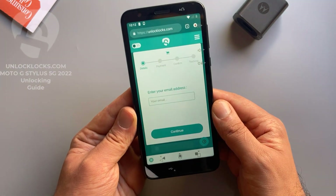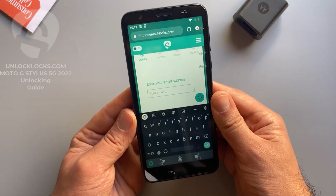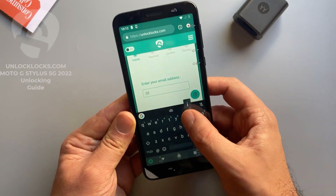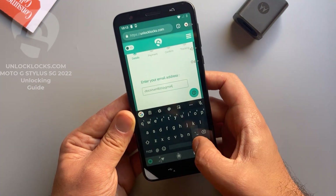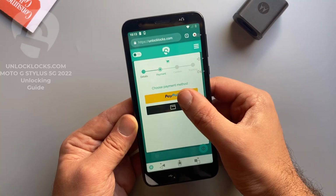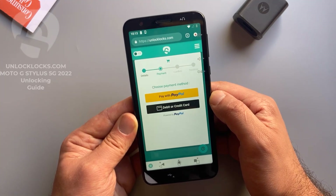Here you need to enter your email address, so be sure that your email is correct, as the unlock code will be sent to this email. Enter your email and click Continue. At unlocklax.com you can pay by PayPal or by card, depending on your preferred payment method.